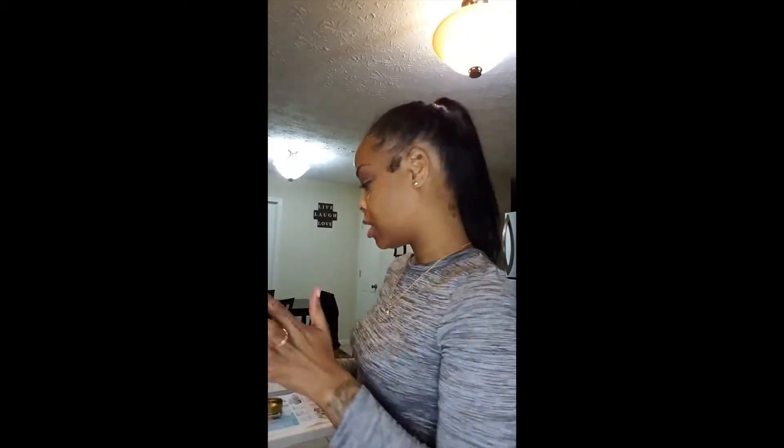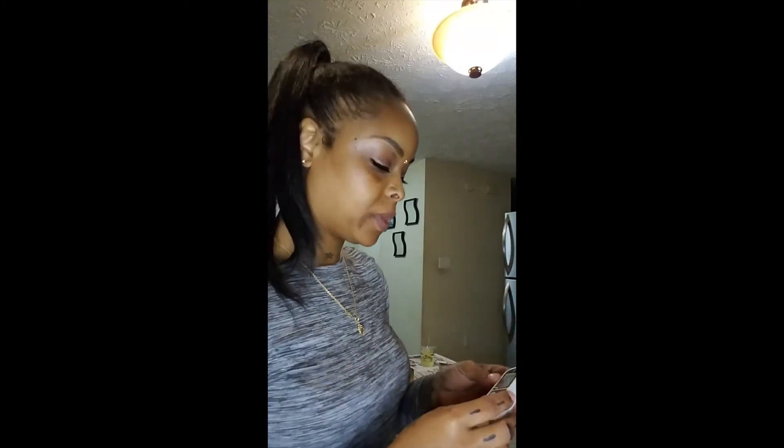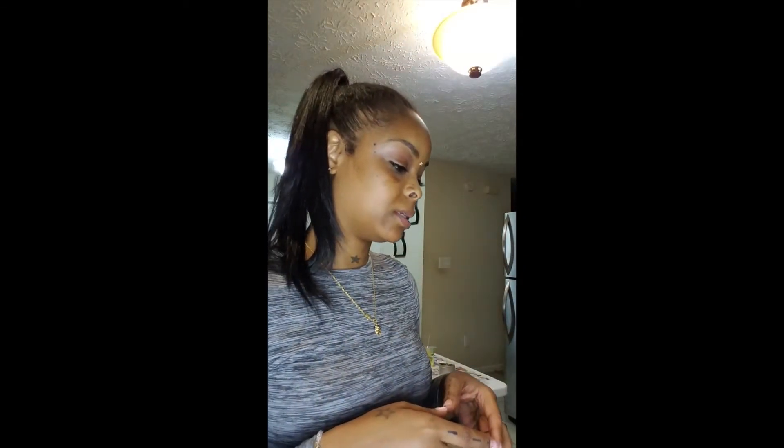Once you have your candle jars all wicked the way you're going to need them, all you have to do then is make sure you have your wax. I have my wax already inside of my pouring pitcher, and I'm about to use my thermometer here and check to see exactly where my wax is because I don't have any more chunks in here. I use a coconut wax and I like to get my wax as close to 200°F as possible.